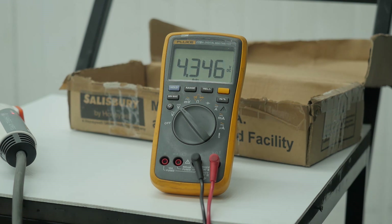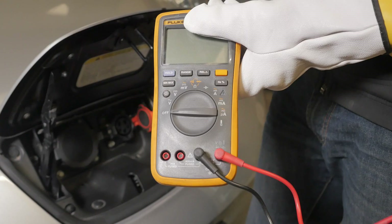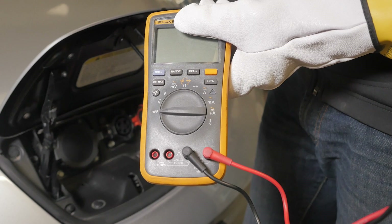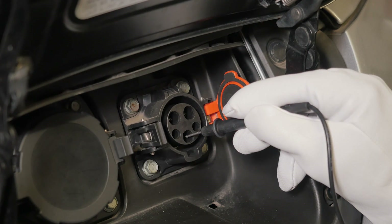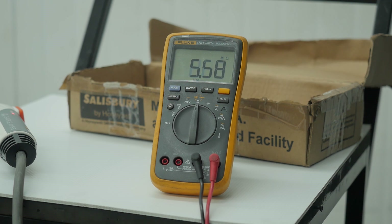Next let's change the multimeter to measure resistance and check the resistance between the pilot and ground. In this test, the orientation of the two leads on the multimeter is very important. First of all, the black lead should be connected to the common on the multimeter. At the J1772 connector, if we connect the black lead to ground and the red one to the pilot, then you should see a resistance in the kilo-ohm range. That is normal.